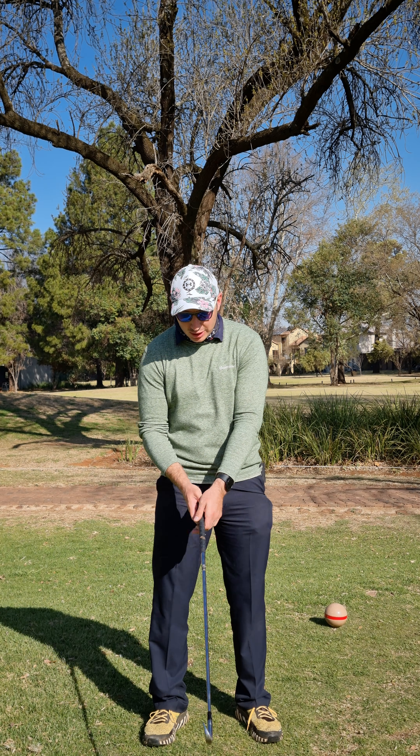The last thing is maybe you just need to strengthen your grip as a whole. Strengthen the left hand — you want to try and see two, maybe two and a half knuckles on your left hand. Then with the right hand, the V of the right hand should point to the right shoulder. That will give you more control coming through impact and help reduce that slice. Hopefully that helps you guys — see you out there!